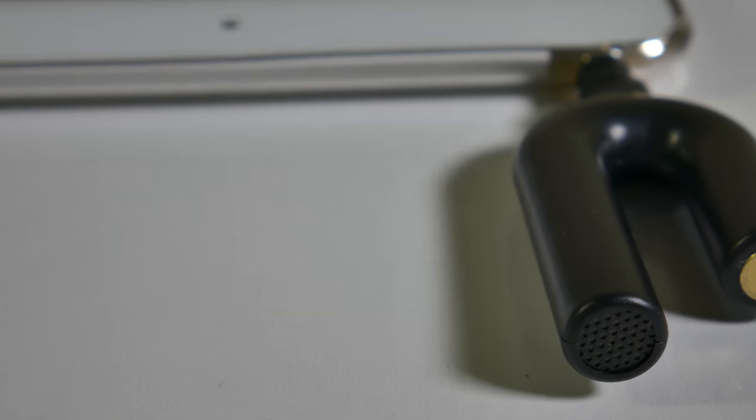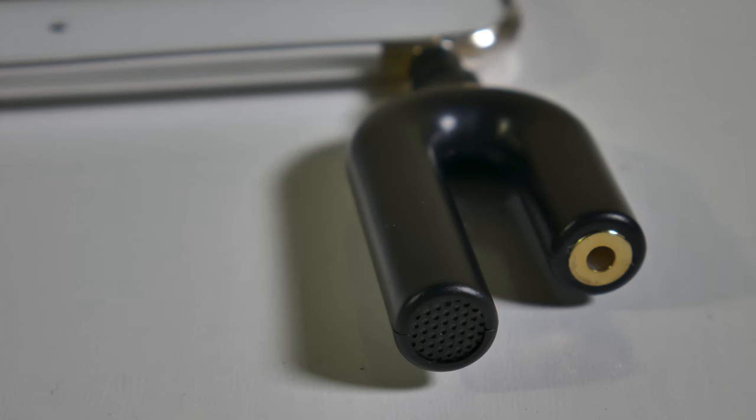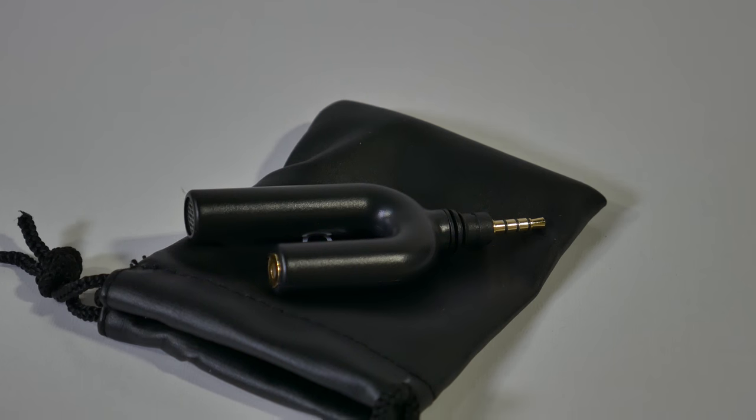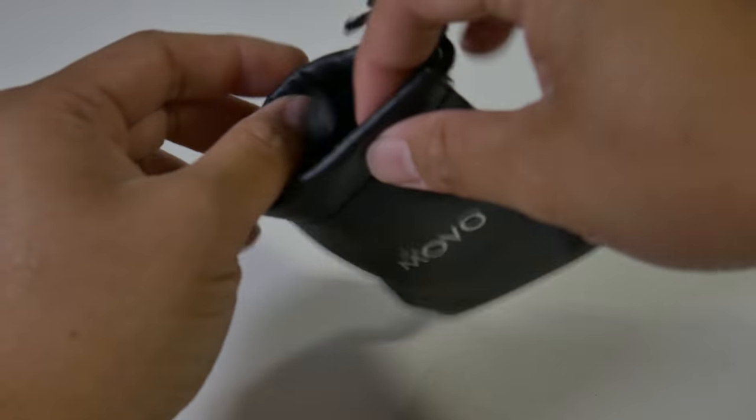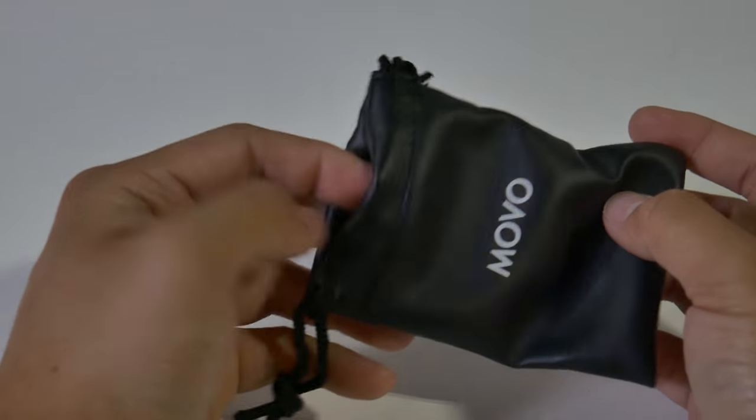This is really easy to use and super compact for traveling. I love how Movo Photo included a faux leather carrying bag for this mic. If you have any questions or comments, be sure to leave them in the comment box below. My name is Jefferson — this is a really awesome way to improve your audio on your smartphone or tablet. Take care!